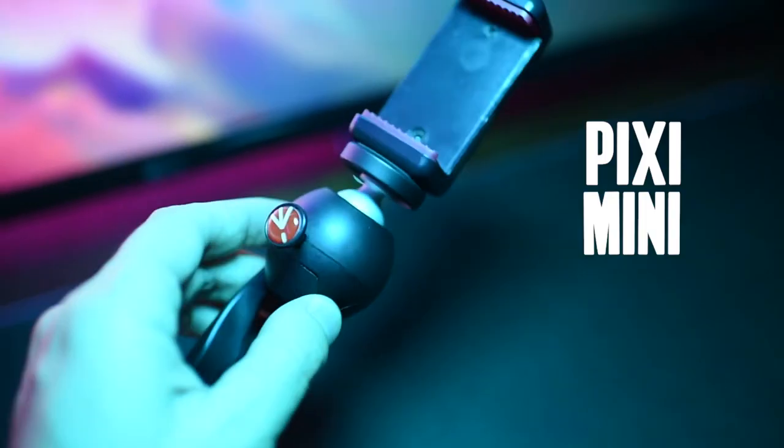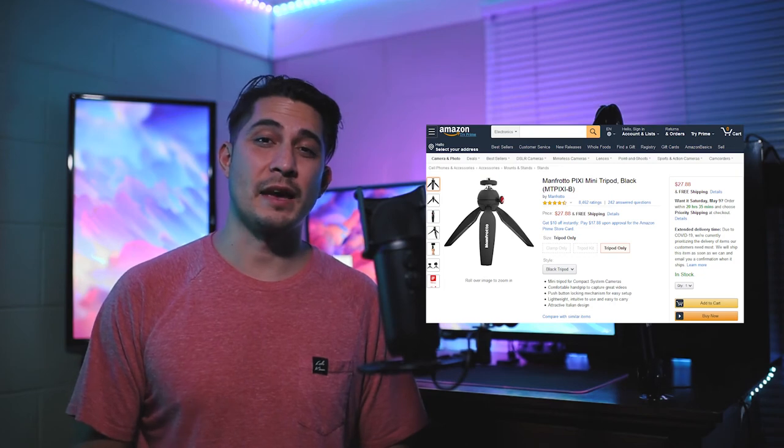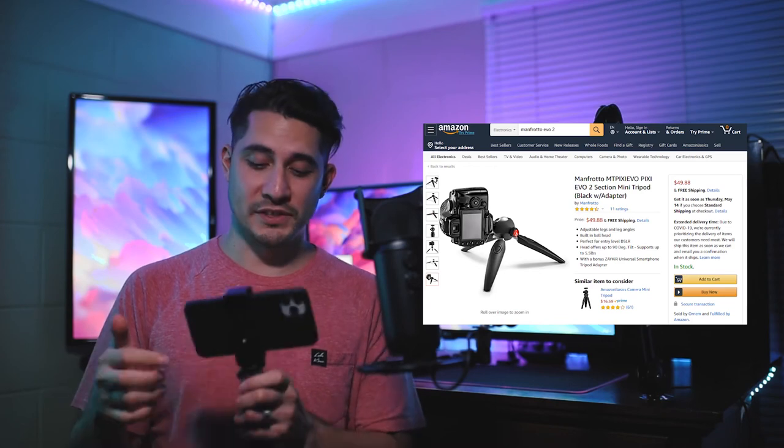One tripod that I highly recommend you checking out is the Manfrotto Pixie Mini Tripod. I bought mine last year on Amazon and they've been sold out for a long time, especially the one with the phone clamp. I actually looked today and I saw that Manfrotto came out with version 2, it's called the Pixie Evo 2. It has the ability to extend the legs on the tripod, and it has a cutout so that the ball head can sit at a 45 degree angle, which allows you to take portraits with your camera or phone. As long as your iPhone is newer than the iPhone SE or the iPhone 7, then your iPhone has the capabilities of doing time lapse and you're good to go.